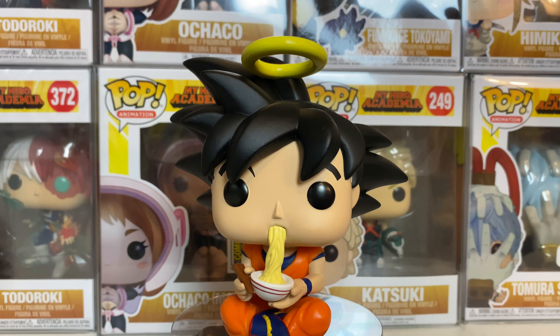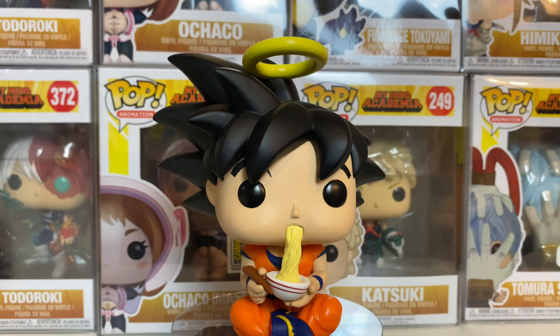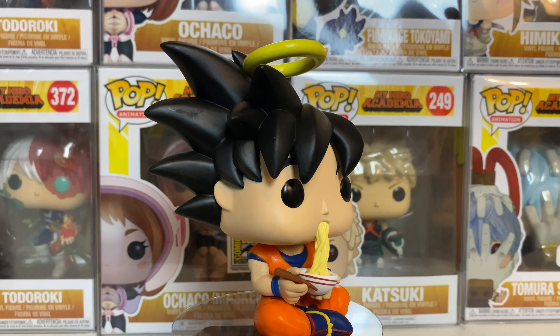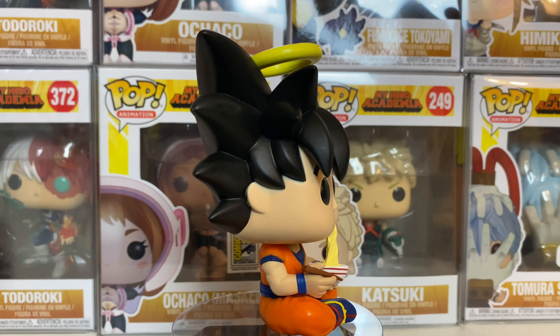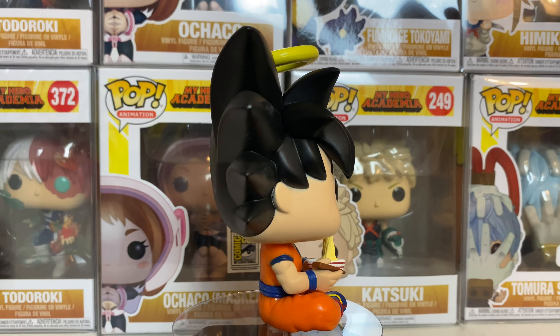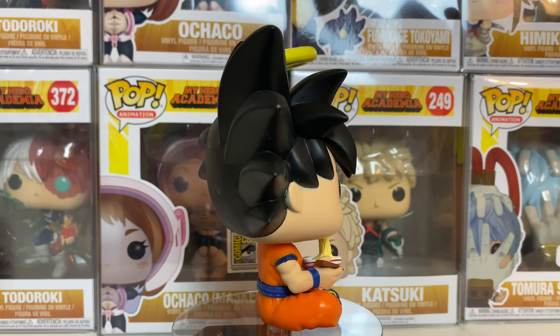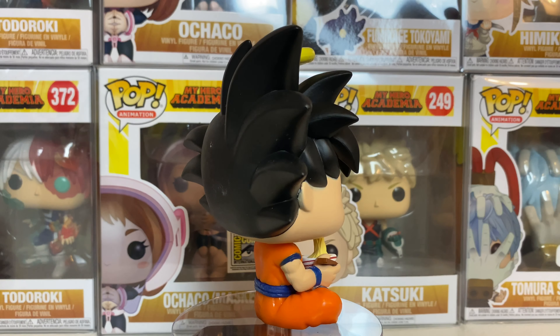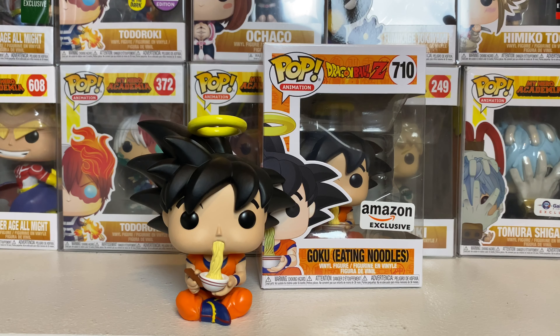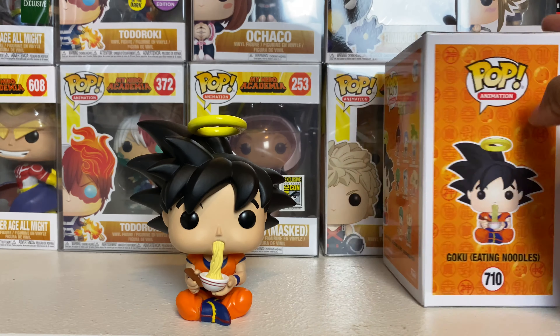Goku eating noodles is kind of a signature thing, but it's more of a signature thing for Naruto because Naruto is known for always eating ramen. Goku's known for eating, but Naruto is more associated with ramen. Anyway, this is part of the last wave and it's an Amazon exclusive. It was supposed to ship in the middle of March, but Amazon pushed the date forward and just decided to ship them out now.